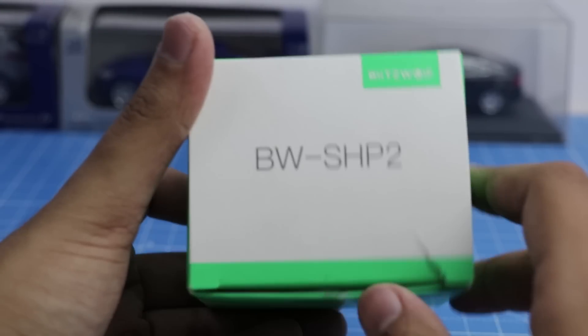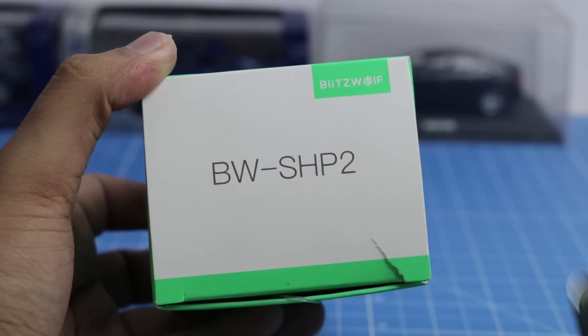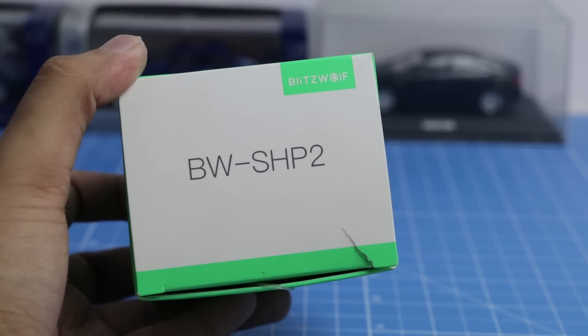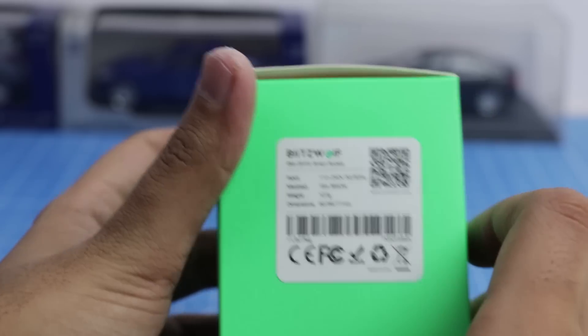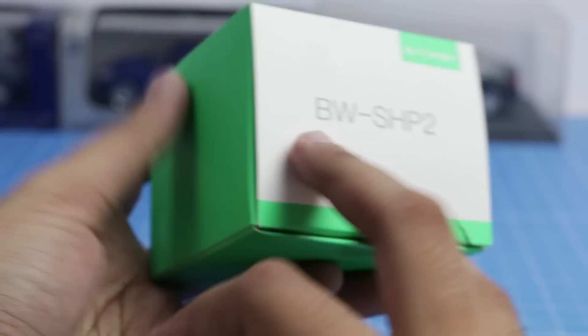Hey guys, what's up? I'm Rukh Khunai, host on Intellect Digest, and today we have with us a very interesting device from BlitzWolf. It's a smart switch. The model number is BW-SHP2, and this switch can be used to safeguard your electronic devices and add a variety of smart features to your regular electrical socket.